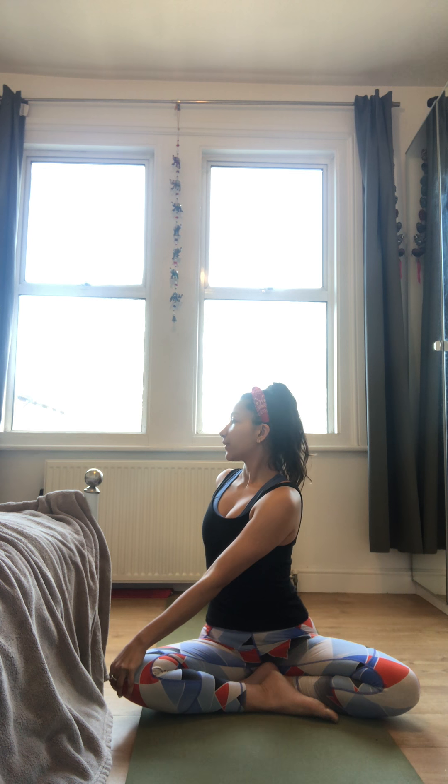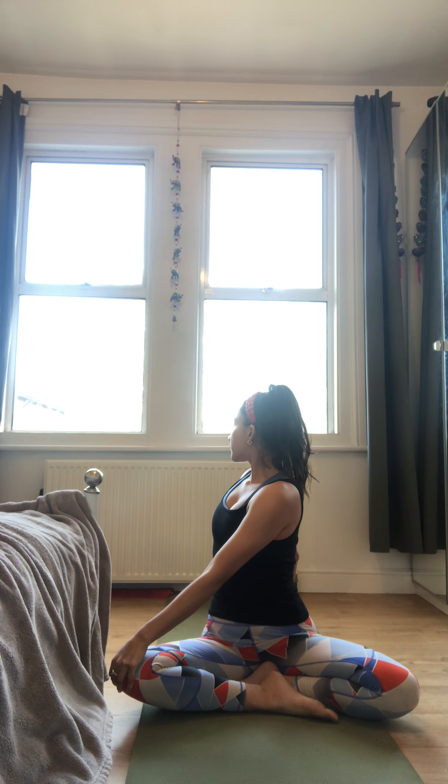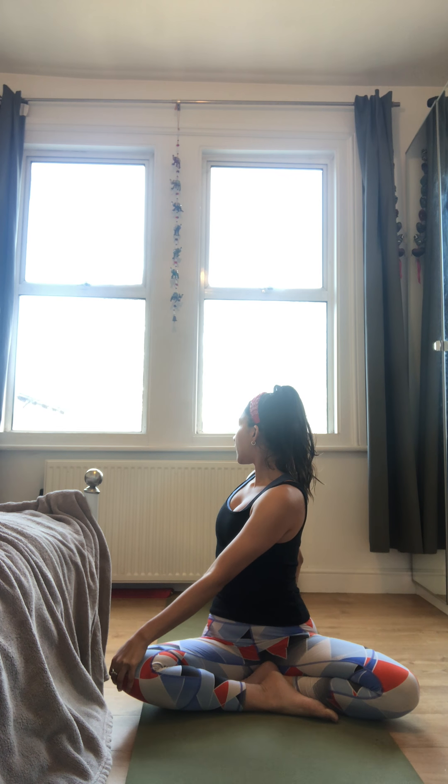Next inhale, come up to the tips of the fingers. Exhale, walk the hands slowly back in towards the feet. Coming into a twist now — left hand comes to your right knee, right hand behind the body. Breathe in to lift up and open the chest. Breathe out, twisting round, gaze behind your right shoulder. Staying here, breathing in and lifting up, breathing out to twist a little further. Remember that Uddiyana Bandha — squeeze your navel up and in, twisting a little further. Next inhale, turn the head to face the front. Exhale, slowly release the hands.